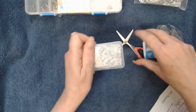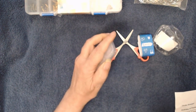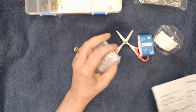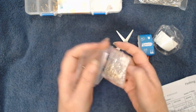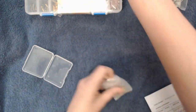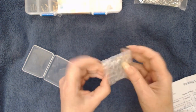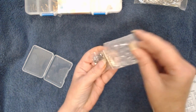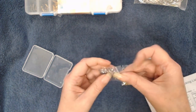The next thing — what these are called are bracelet extenders. When I saw these I was like, 'More, more, more!' I needed more. So I got them in silver and gold tone.